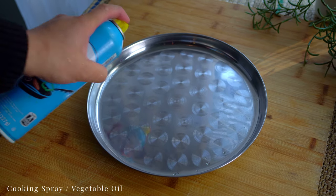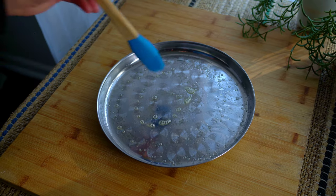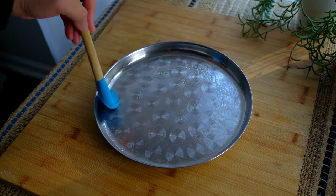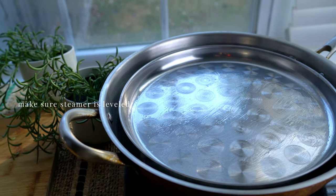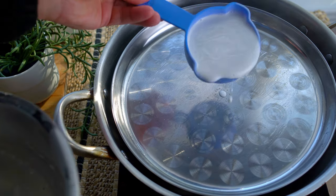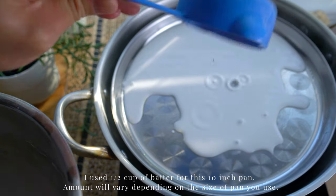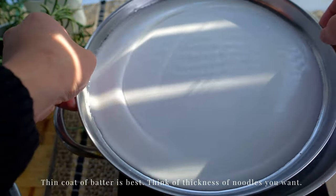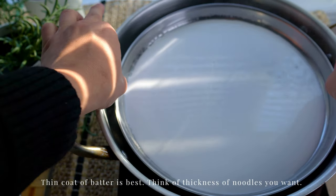Spray with cooking spray, but you can also brush on regular vegetable oil to prevent the batter from sticking. On goes the oiled pan and a thin coat of the batter. Make sure everything is leveled — otherwise your noodles will have one side that's thicker than the other, which is not too big of a deal if that happens. Shake it a bit for an even coat.